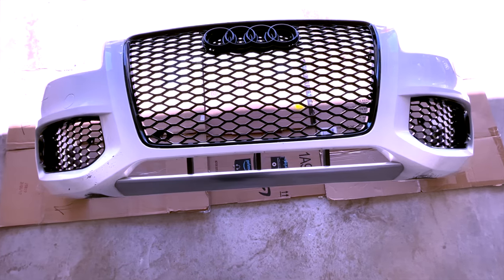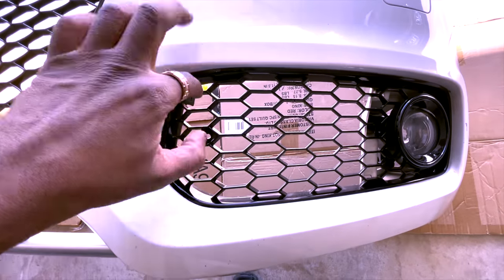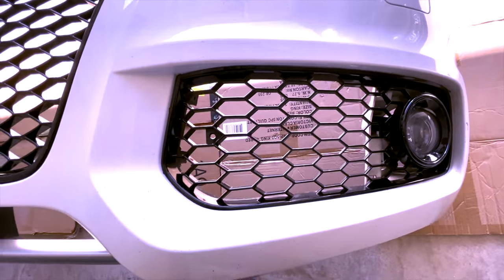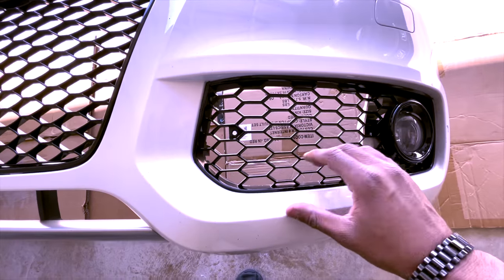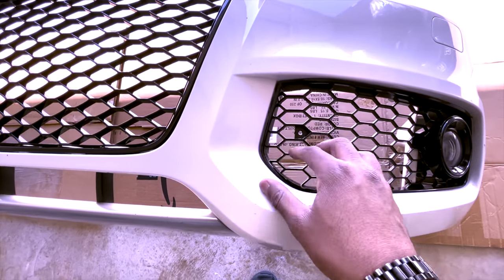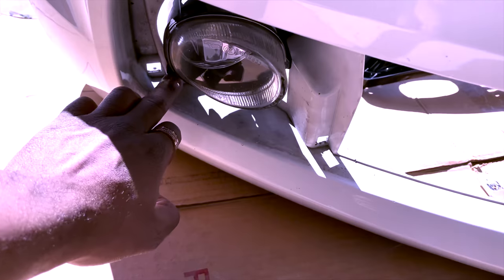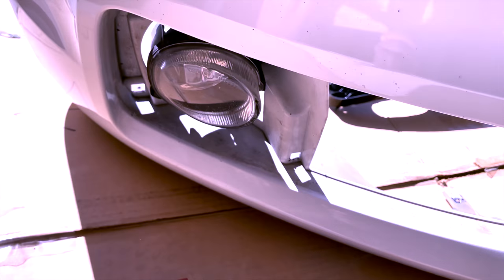For the fog light grill, really all you have to do to get it off is pull it out — no screws or anything like that. We'll start with the corners and gently pull her out. There's one over here, one over here, and then it's just kind of clamped in there.